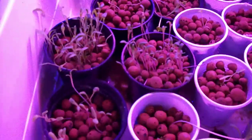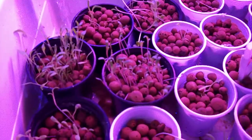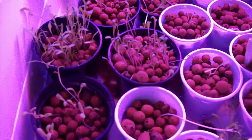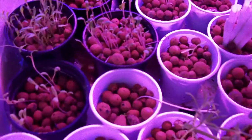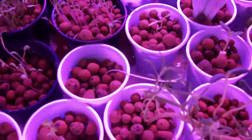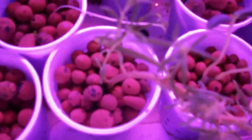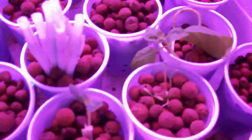Later on I'll have enough to give away. If there's somebody in Jeddah especially who is trying to learn about aquaponics, I have some seedlings I can share with you and some knowledge and information I can share with you as well.